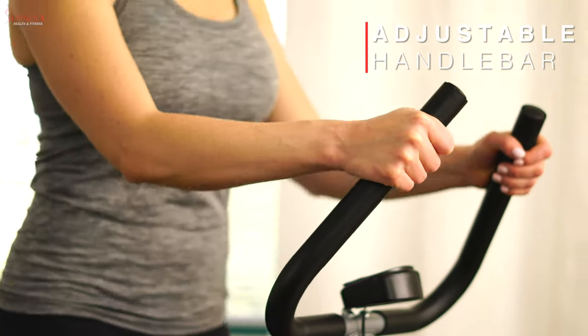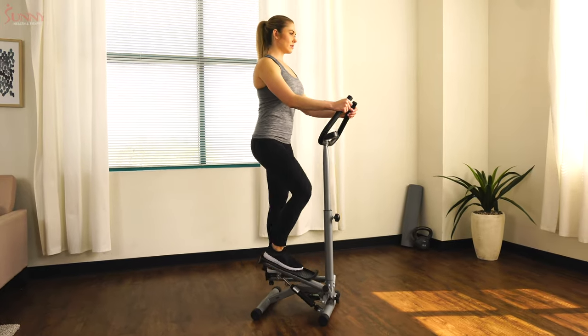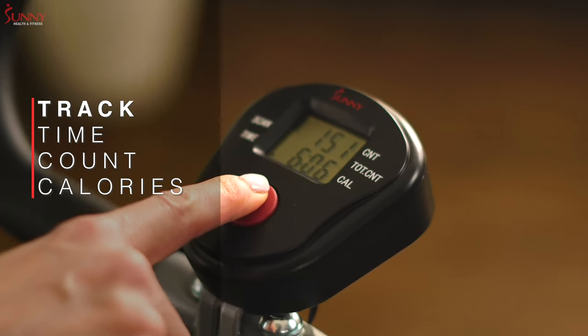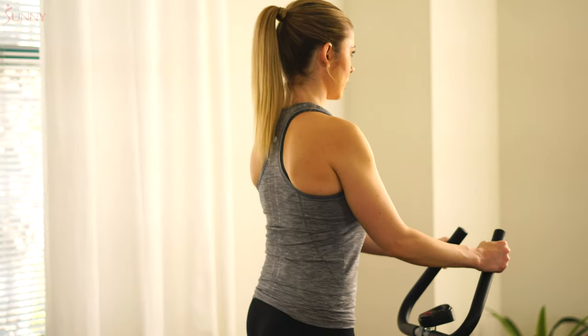Maintain your balance as you step when you hold onto the adjustable, heavy-duty handlebars. Monitor your workout activity with ease when you glance at the easy-to-read LCD display. Instantly track your total steps, time, calories burned, and reps.